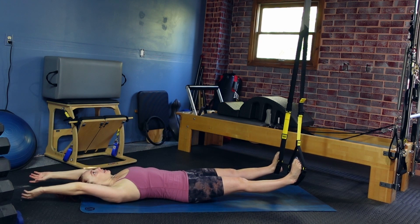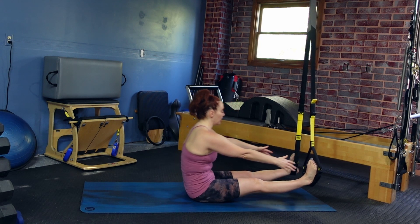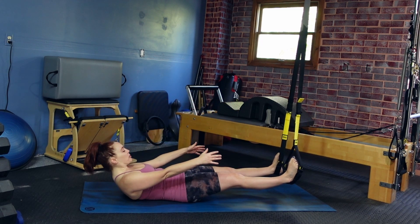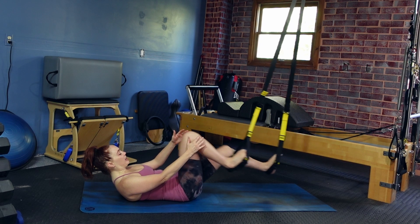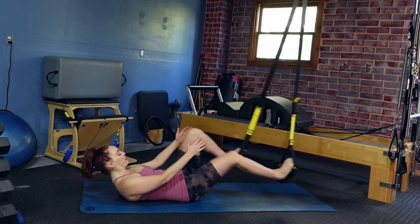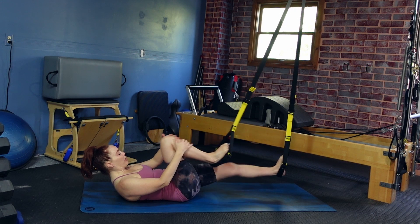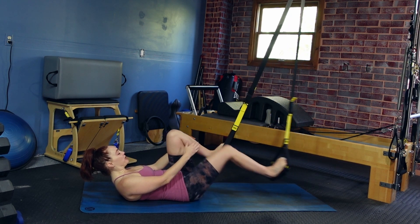Rolling all the way up and back down. On this next one, as you roll down, let's stay in your crunch position. Bend one leg in, switch and reach, grabbing onto your shin. Inhale and deep exhale. Inhale and exhale. Find that breath. Let's do one more time each side, and once we're even, we'll come back through center.